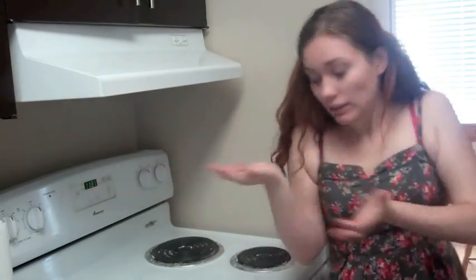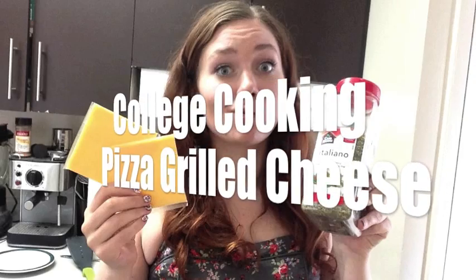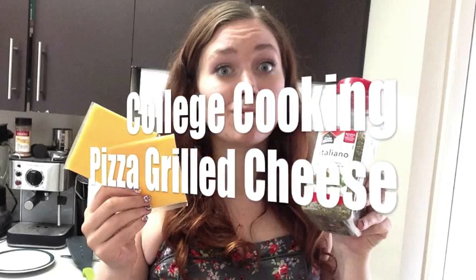Welcome to college cooking! Today we're making pizza grilled cheese.